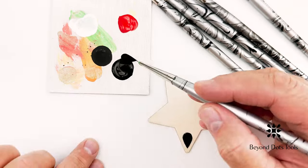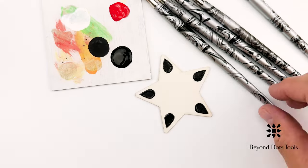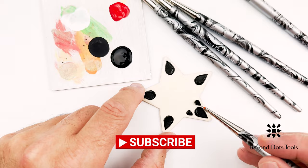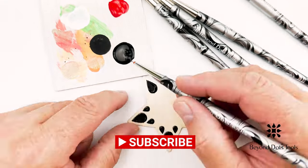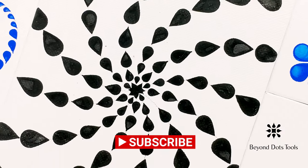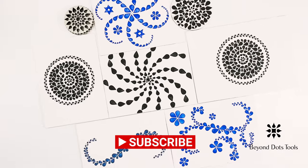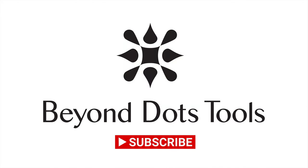We hope you enjoyed this tutorial and found it helpful and informative. If you did, please give us a like and hit the subscribe button so you can easily return to the page for new content. Please share your own creations with us on our Facebook page or on Instagram using the hashtag beyond dots. We'd love to see how Beyond Dots inspired you. Thanks for watching! See you next time!